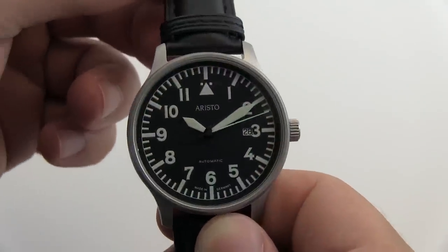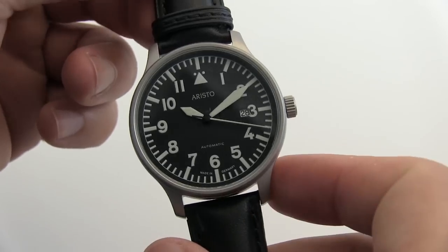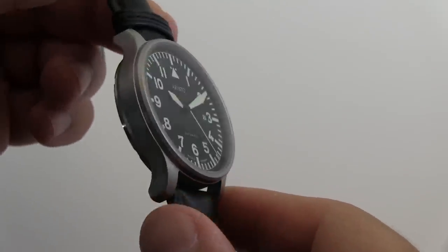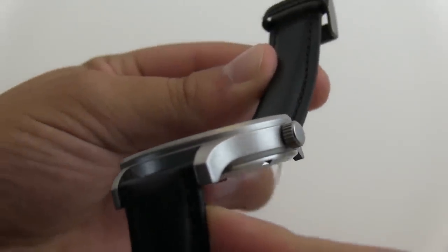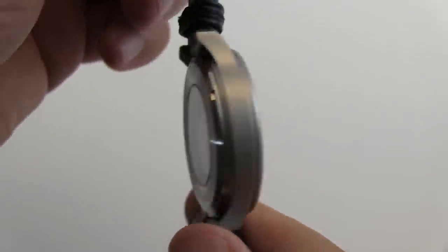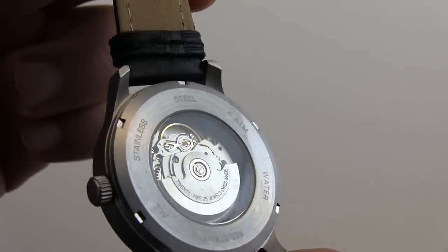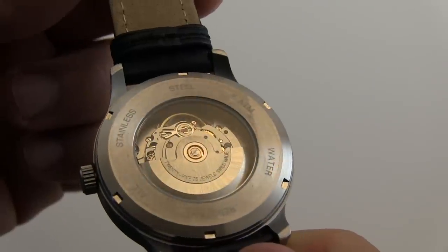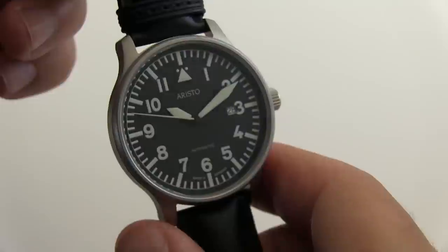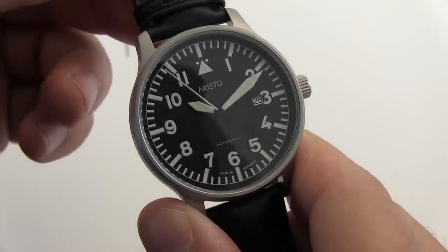This is a beautiful watch — a Flieger style pilot's watch, 42mm case, 10mm thick, stainless steel sandblasted case. Really nice looking case. It has an exhibition screw-in back so you get a really nice look at the movement. It has a Swiss-made 25-jewel ETA 2824 movement.